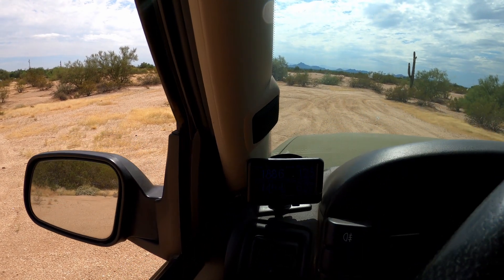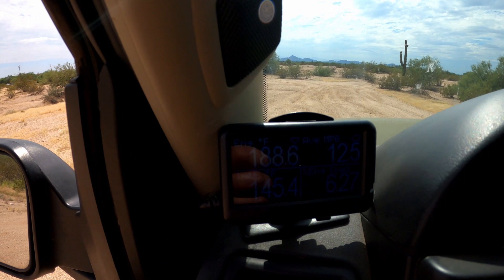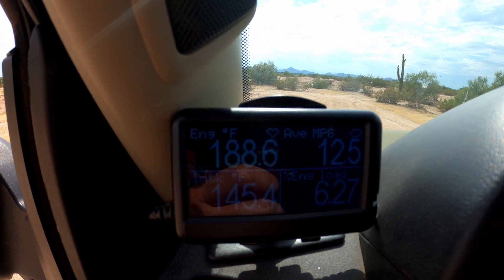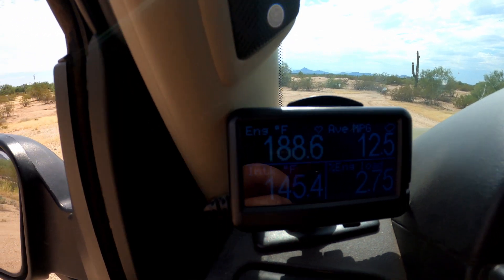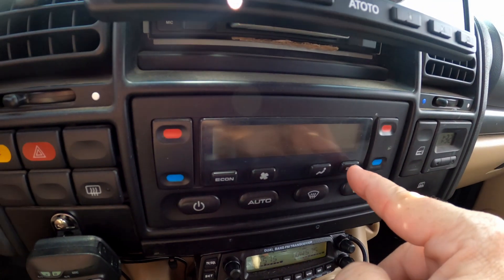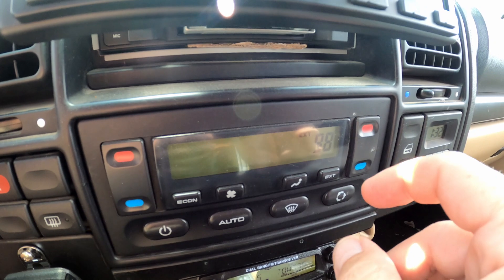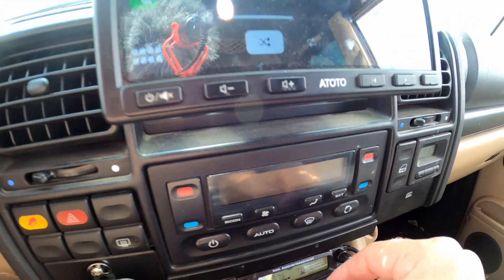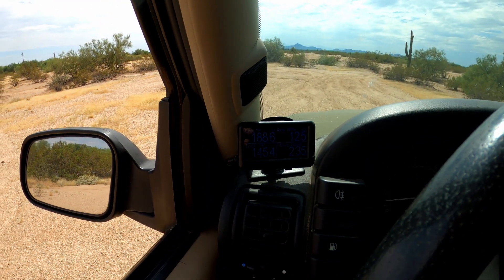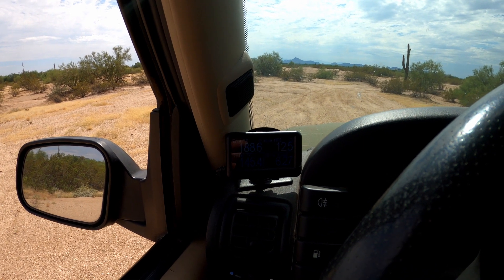I just got done driving about five miles and we're looking at 188.6, which is pretty solid. I do not have the AC on because I broke my AC, but as you can see the ambient temperature is reading 98 degrees — and that's not even considered hot here. So 188 degrees, not bad, sitting here idling in the heat after a five-mile drive.